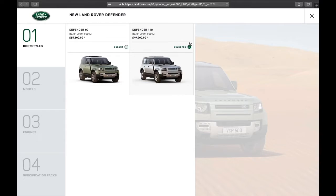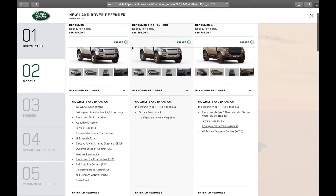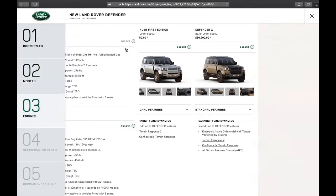I'm going to select the 110 here, and you have your choice of Defender, First Edition, or Defender X. Land Rover has done a really nice job at breaking down the key features side-by-side — it kind of takes the guesswork out of it. With a vehicle that has so many available customization options, it's important to know exactly what comes with each trim. So we're going to start here from scratch with Defender and really make it our own.